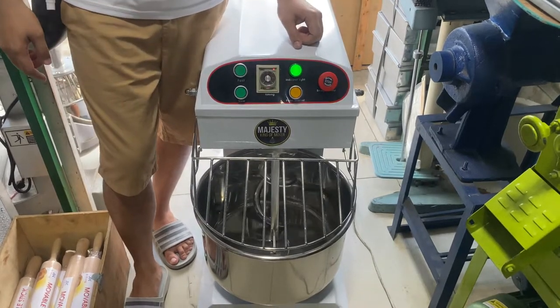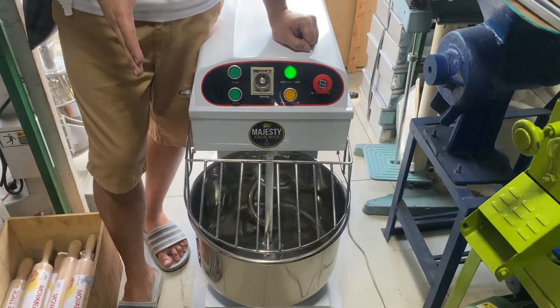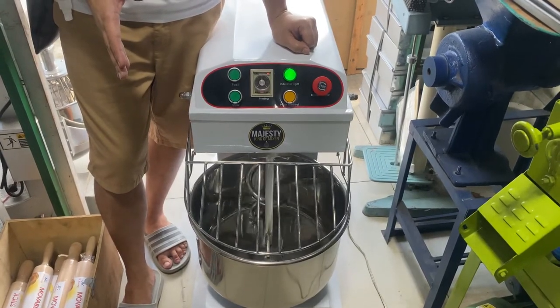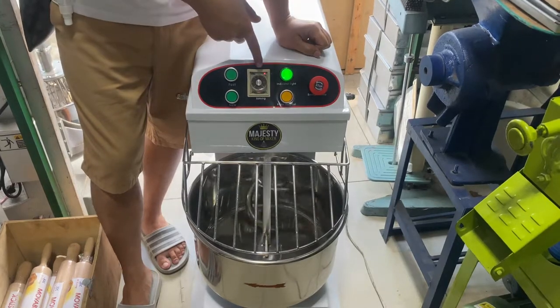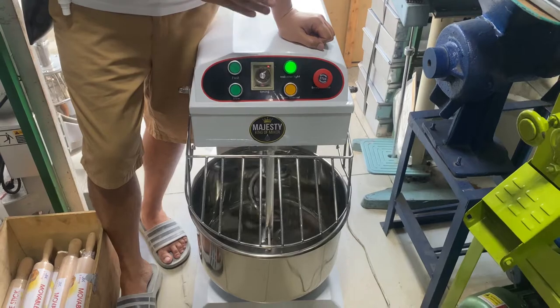Yan — ganang kabilis po yung pass nya. So, yung may timer na yan, kung ano yung set ng timer natin, dun po siya mag-stop.